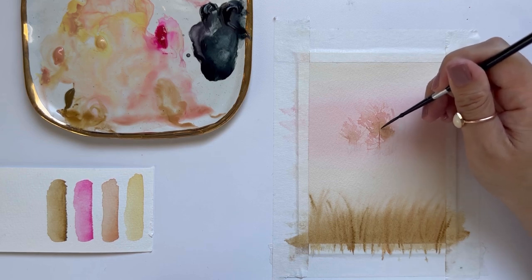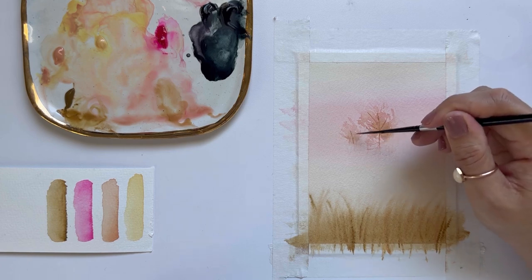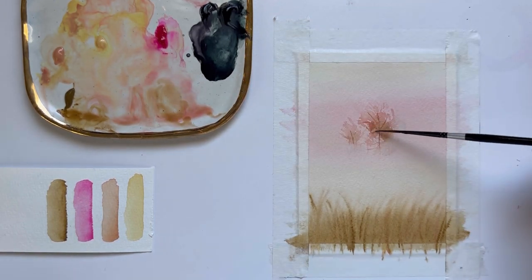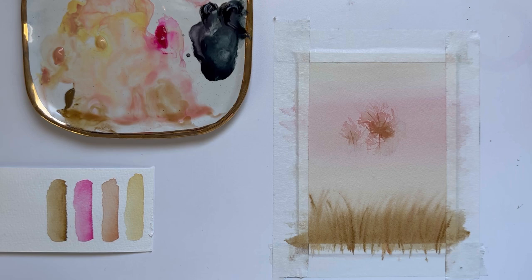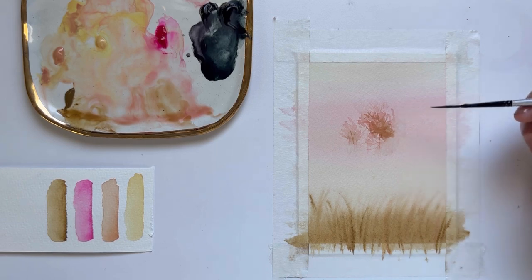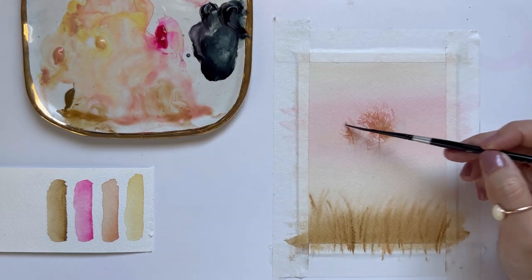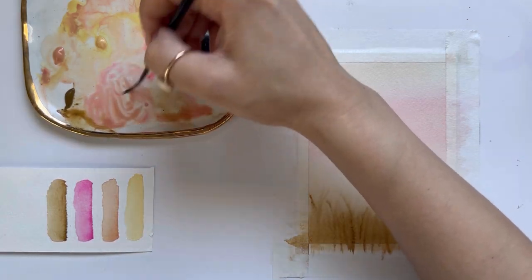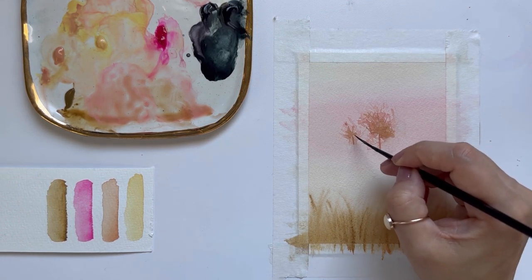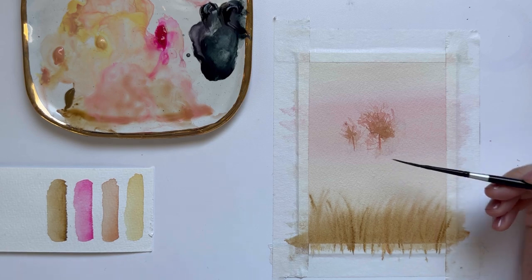I'm going to grab my liner brush again and a tiny bit of raw sienna just to give the tree some definition with the trunk and branches. I feel like the tree is a little bit on the transparent side, so I'm just going to add a little bit more raw sienna to it. I'm just going to darken the trunk of the tree one last time, and again I'm washing my brush and smoothing out that bottom point.